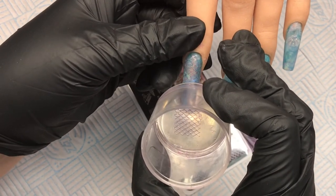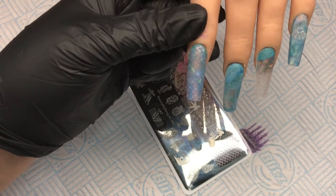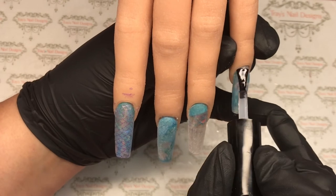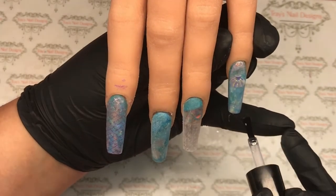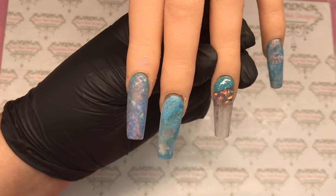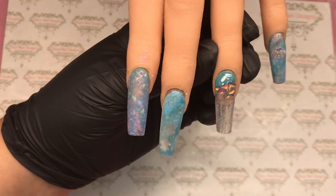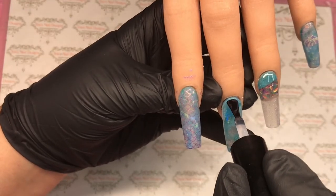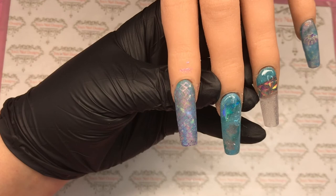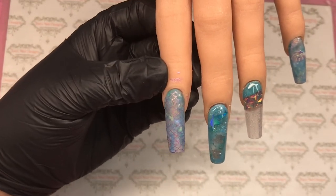I'm going to move all this out of the way because it's messy, and we're going to top coat all of these nails. Coming in with top coat on all four nails, then zap that in the lamp for a full cure. Guys, that's the end of the video — I really do hope you've enjoyed this little nail play today. If you have, would you mind hitting that thumbs up? If you're not subscribed already, I'd absolutely love it if you would. All the products used in today's video will be listed below, so go and check that out.